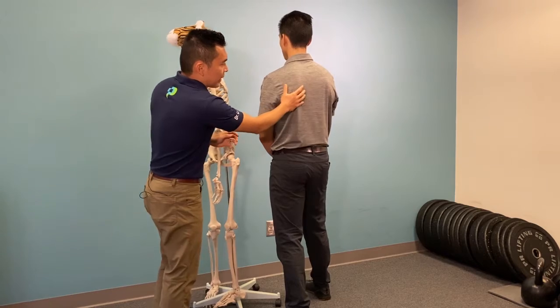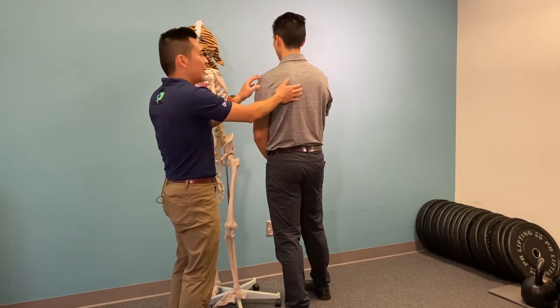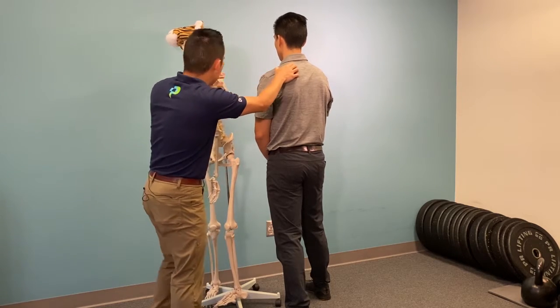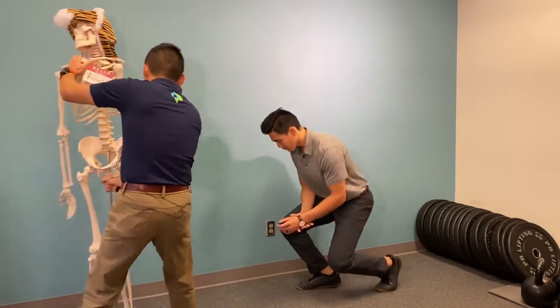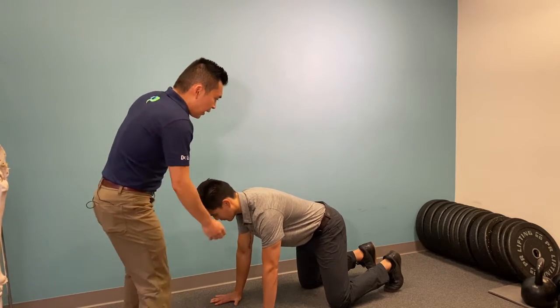Nick is a perfect example because I've been nagging him about his shoulder winging. From here, we're trying to get air into this space. Nick is going to demonstrate how, so he's going to get on his hands and knees.